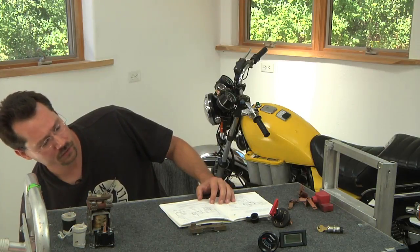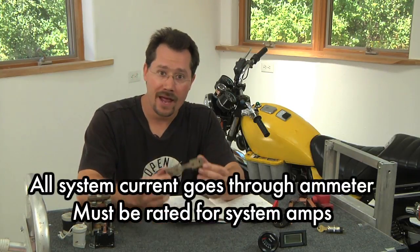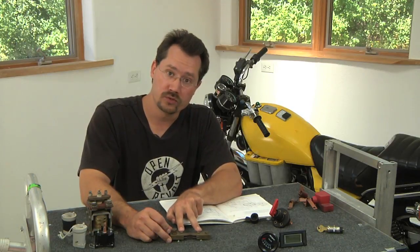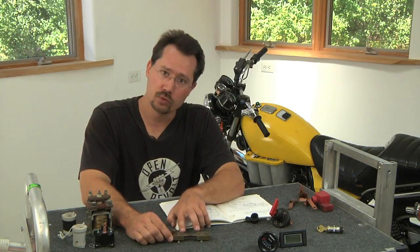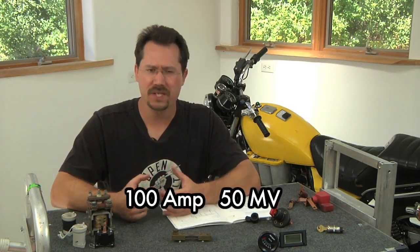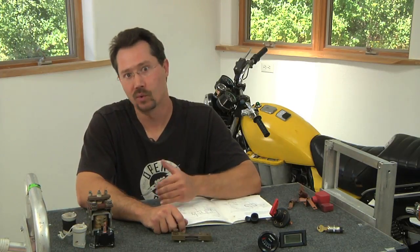The ammeter is really only the display half of it. The other half is the shunt. The shunt is a calibrated hunk of copper that all the current runs through. Your one battery cable connects to one end of it and the other end to the other, so all current flows through there. Then we have two smaller screws — those go to the actual ammeter display itself. It's just that little bit of difference in voltage between those two screws that shows you how much current you're pulling. They come in different scales; for example, this one says 100 amp, 50 millivolt. Make sure the shunt is matched with the ammeter — both should be 50 millivolt or both 75 millivolt.